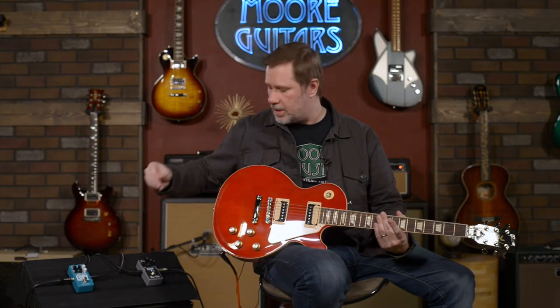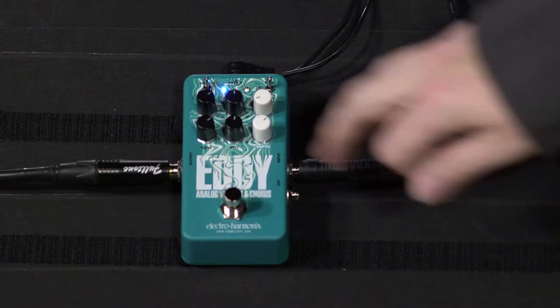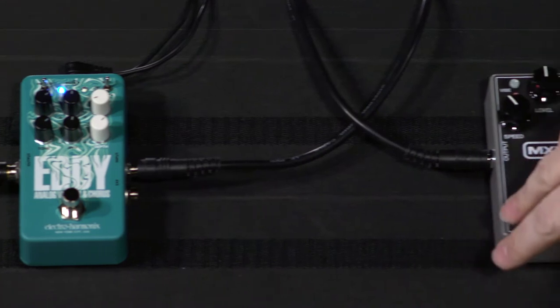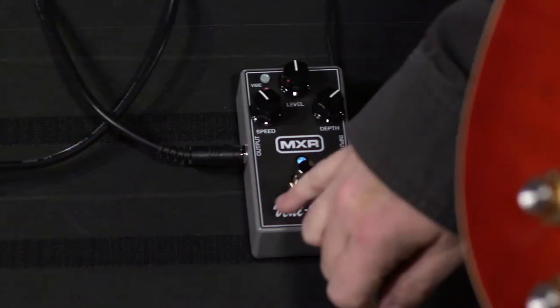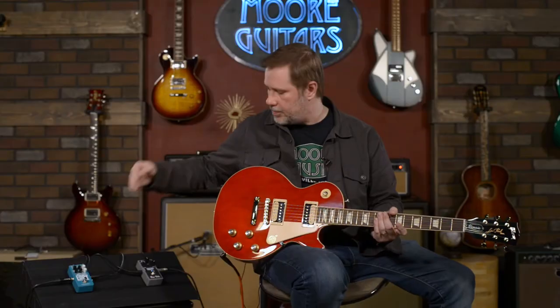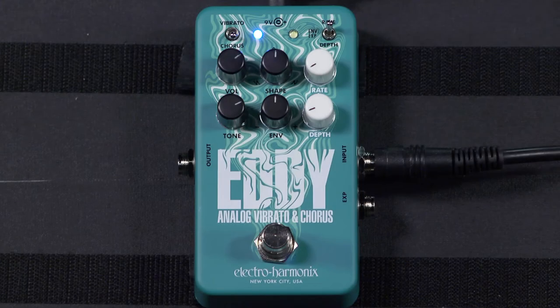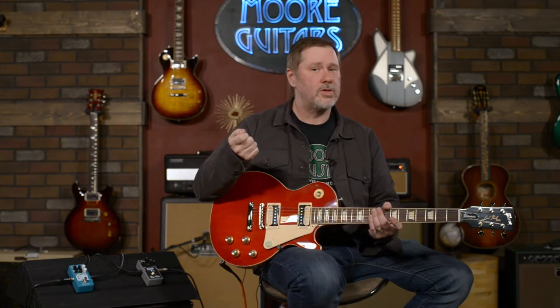Both of them do the vibrato thing, and we'll talk about vibrato a little bit, but they kind of do some other things that aren't as similar. We're going to compare the vibrato tones and then also the chorus tones to see how they're alike and different — the main idea being something based off a vintage design versus something with a more modern sensibility.